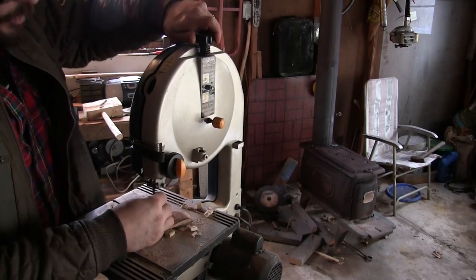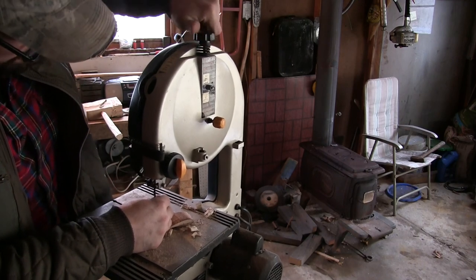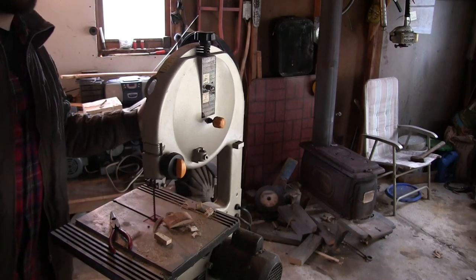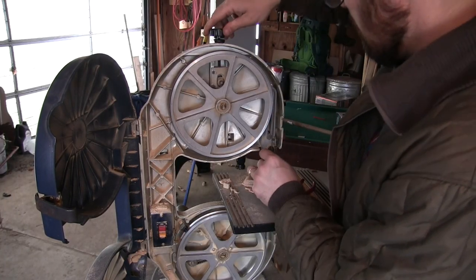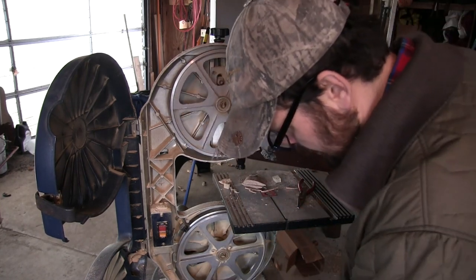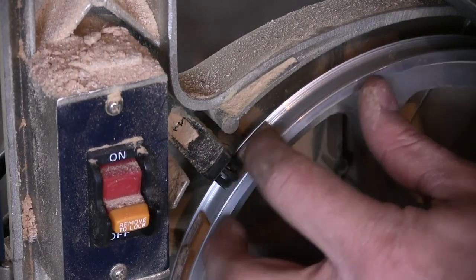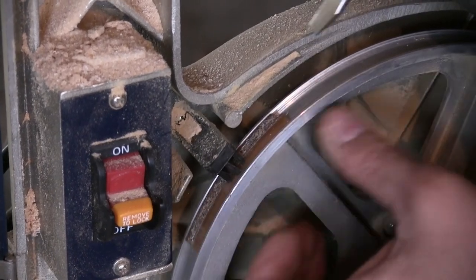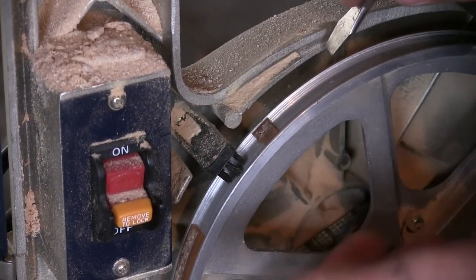We need to remove the tension on the blade so we can remove the blade itself. That should do it. Get that blade off of there. There we go. This blade's a little whacked out. This saw is just an inexpensive Ryobi, but you can tell it's not that old, and this tire is just completely garbage — it's just falling off of here.